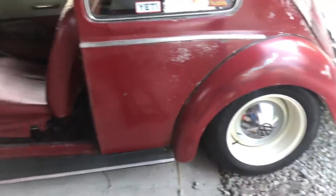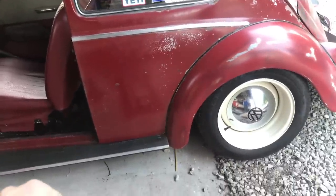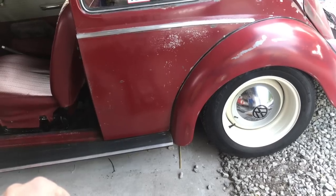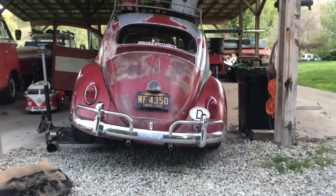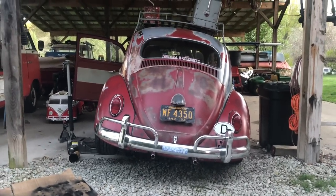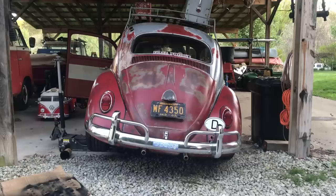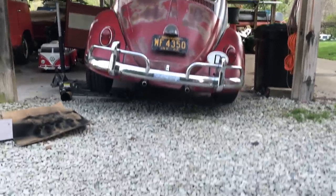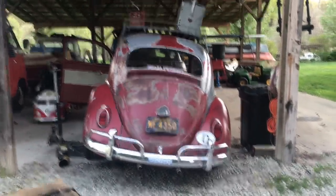You know what the best part about trying to adjust a clutch on a lowered beetle is? Absolutely nothing is the best part. I don't know if you can tell how far that one side — the driver's side — is up, but barely got enough room to get under there. The car is crazy low.